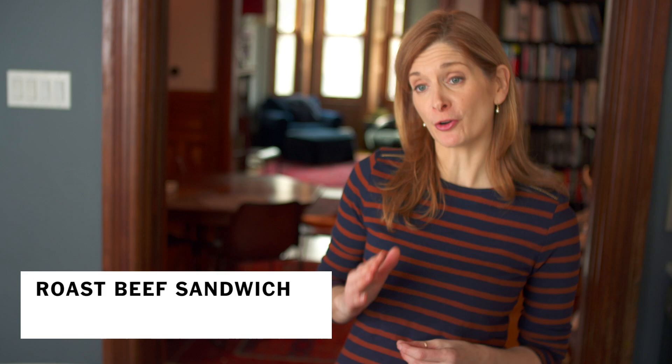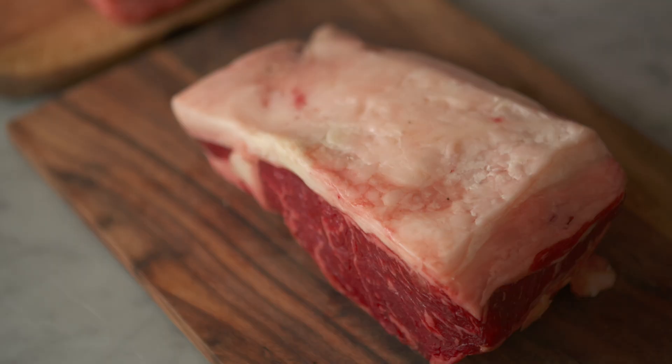The most important part of making a great roast beef sandwich is getting a great piece of beef to roast. You start out with good meat, you end up with a great sandwich. For a cold roast beef sandwich, I like a top loin. A top loin has a lot of flavor, but it still has really nice tender meat.